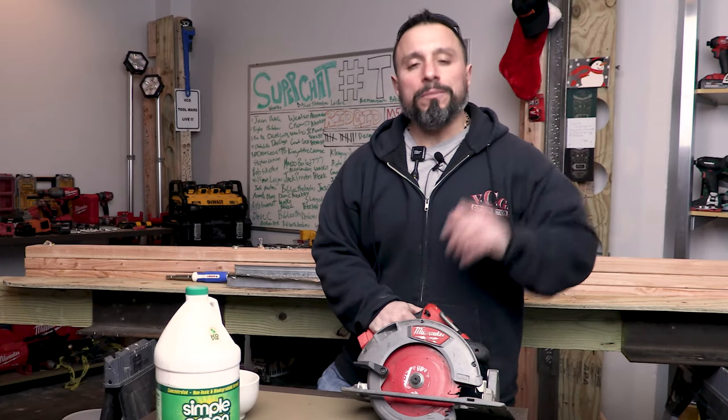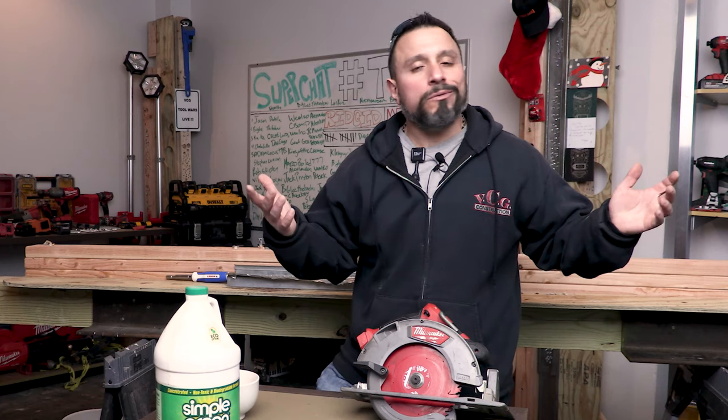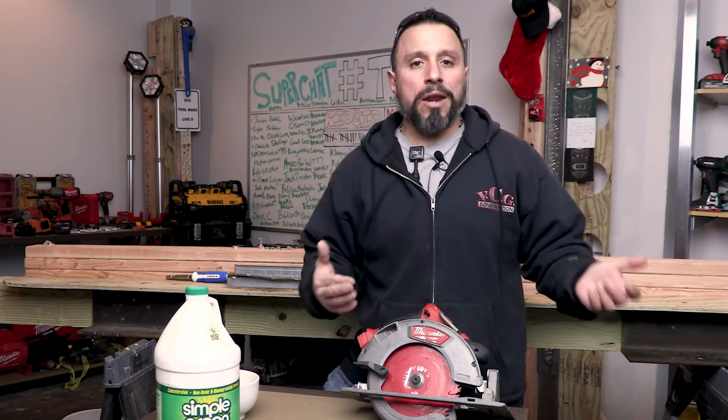What's up everybody? My name is Vince. Welcome to the channel. In today's video we're going to try something I haven't really tried in the past, and why are we going to be trying something new on the channel today?